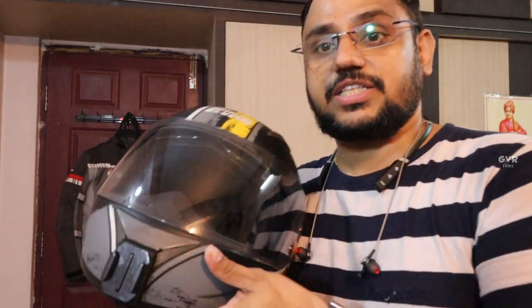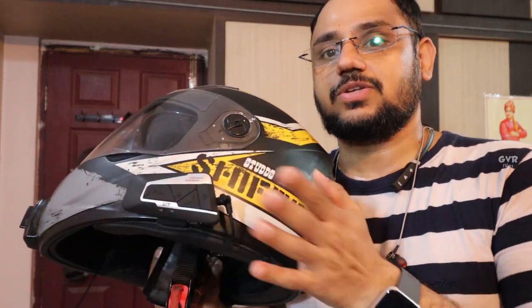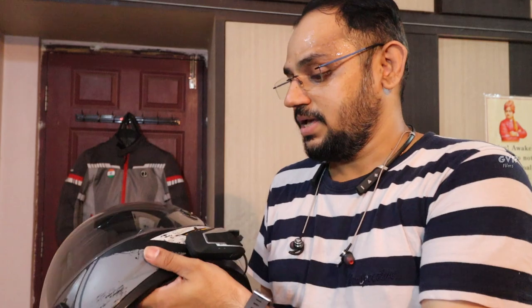For a budget of 2,000 to 2,500 rupees, I would definitely recommend the Steelbird Shifter helmet. That is the helmet I use. The Bluetooth intercom compatibility will be covered in a dedicated video, and you can check the description section for links.